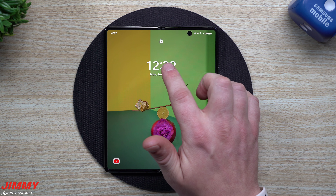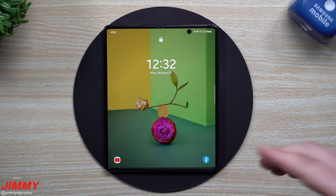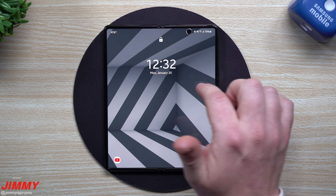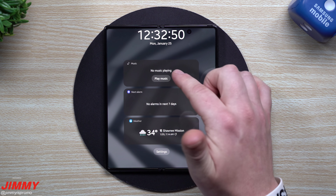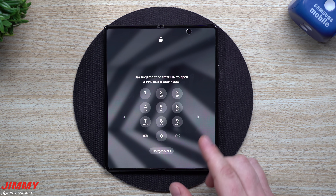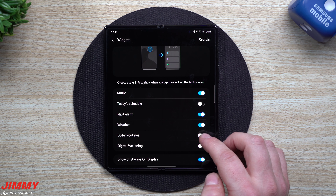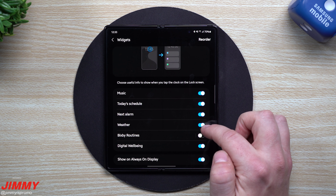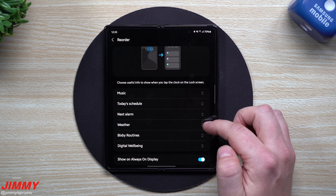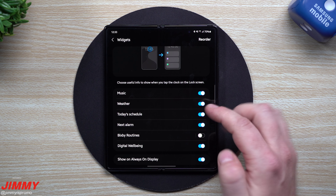When you double tap to turn on, you'll see the newer lock screen. Another new feature is the lock screen widgets. Instead of swiping underneath, you just tap on the time and all the widgets appear. You can interact with them directly. To make changes, unlock the phone, tap the settings button, and you're inside the widgets screen where you can move and reorder them — for example, turning on Bixby Routines, Digital Well-being, and Today's Schedule. You can also reorder them by priority, like moving weather to the top.